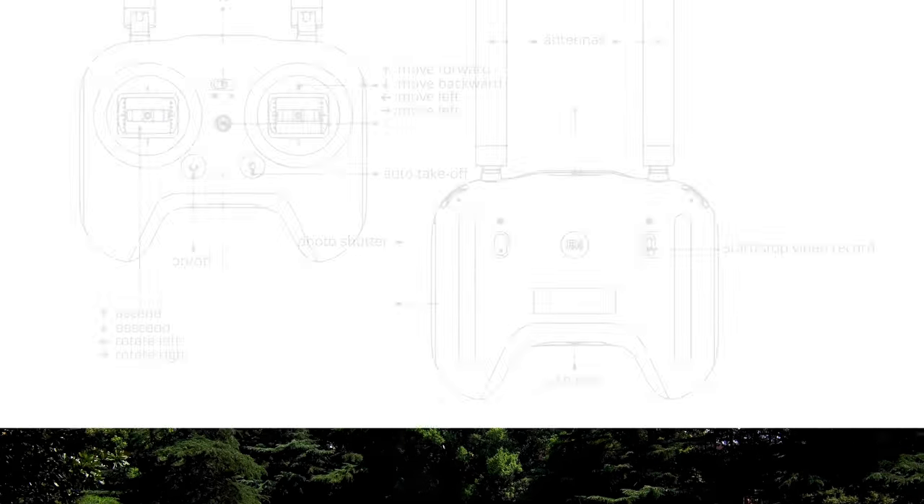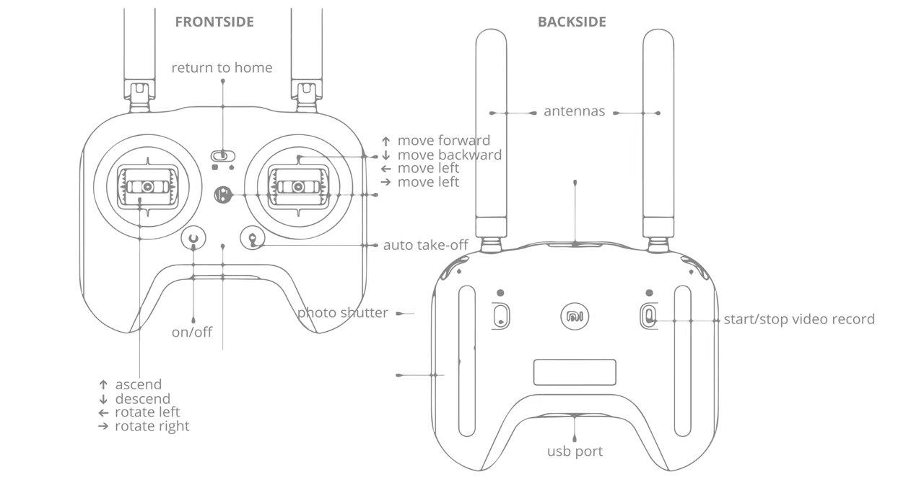The Mi Drone has a pretty straightforward remote control, allowing you to ascend and descend, go forward and backwards, move left and right and rotate the drone left and right as well. On the back there are two dials. The left dial allows you to tilt the camera up and down and the right dial can be set up to change the exposure of the camera.